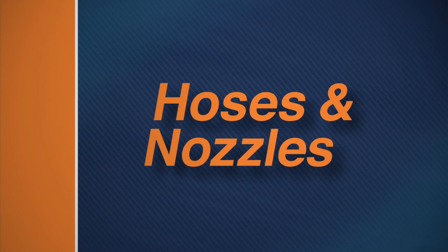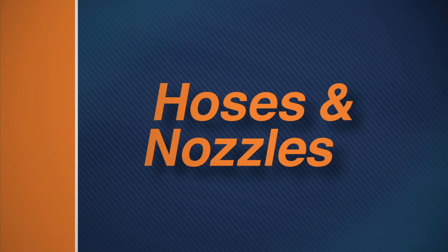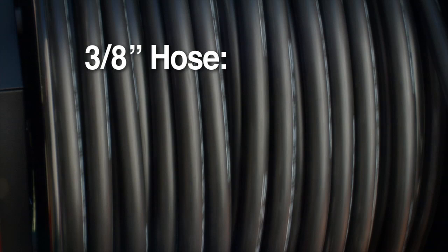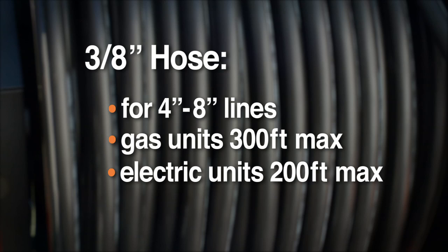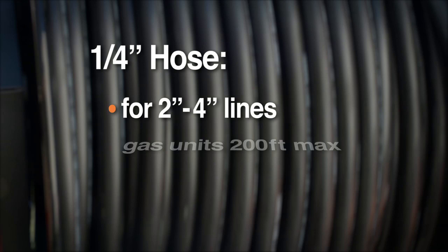For optimum performance, you should use the hose and nozzle that match your job requirements. Use the 3/8 inch ID hose for clean outs, 4 inch to 8 inch floor drains and septic lines at distances up to 300 feet on gas jets or 200 feet on electric models. With the 1/4 inch hose, you can clear 2 inch through 4 inch lines more than 200 feet down the line on gas jets or 150 feet on electric.